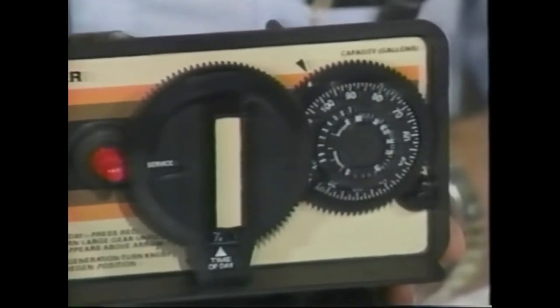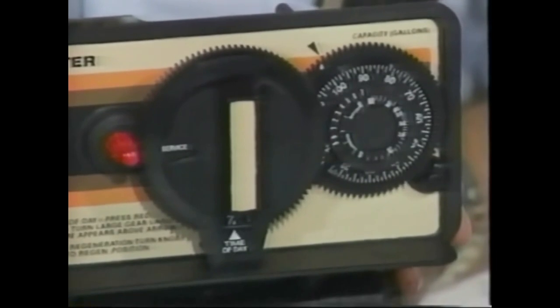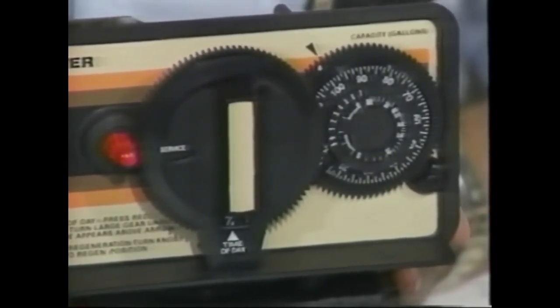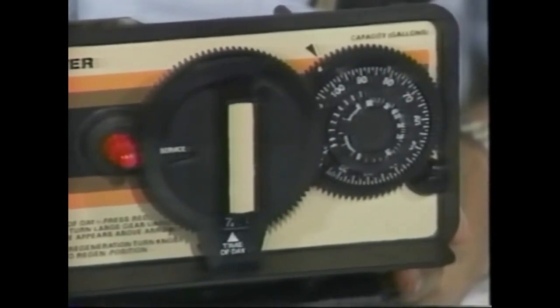The second way to program a meter control is commonly used in commercial and industrial applications — programming in terms of gallons between regeneration. With no family size to reference, that's the natural approach for most industrial and commercial applications. Picture the program wheel without a people label or hardness label, which we used to orientate in the first example.